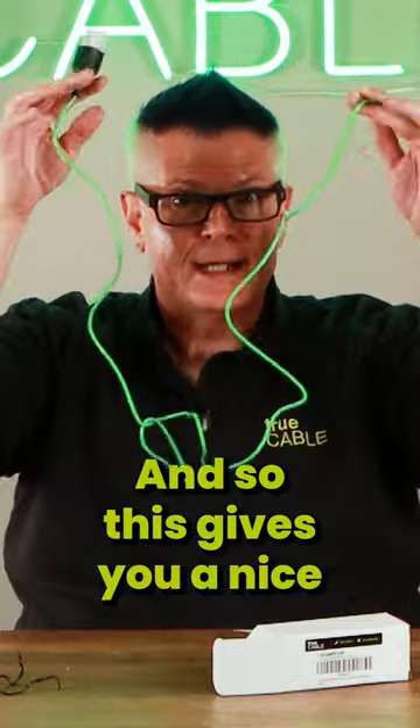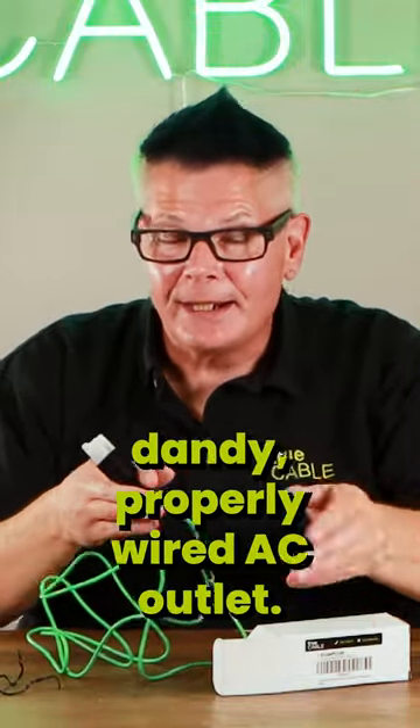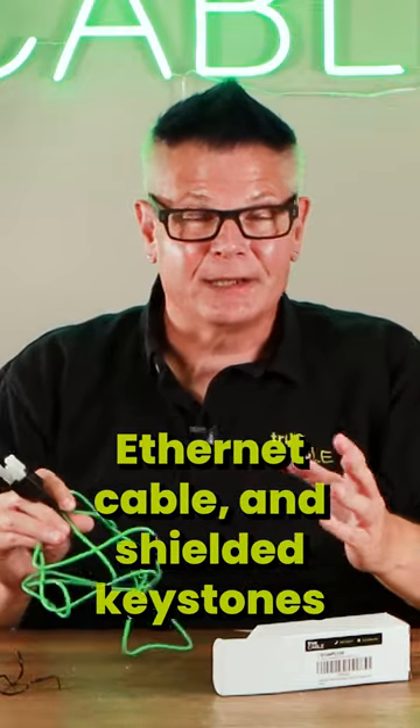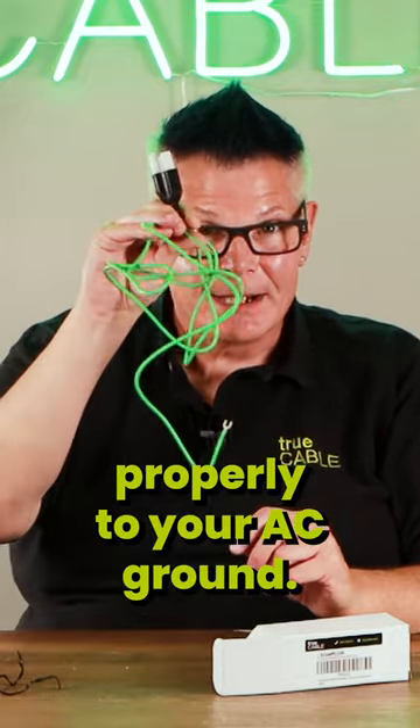This gives you a nice six feet of reach to a handy, properly wired AC outlet. Now you can bond your shielded patch panel, shielded ethernet cable, and shielded keystones — that you spent so much time and effort installing properly — to your AC ground.